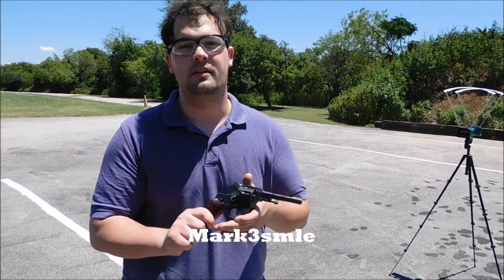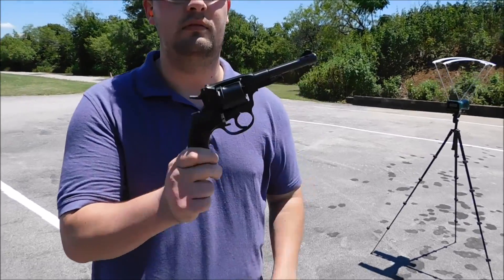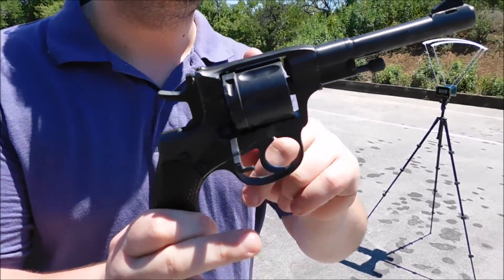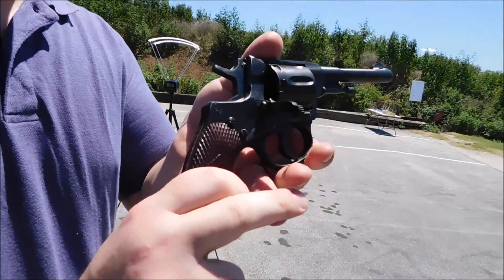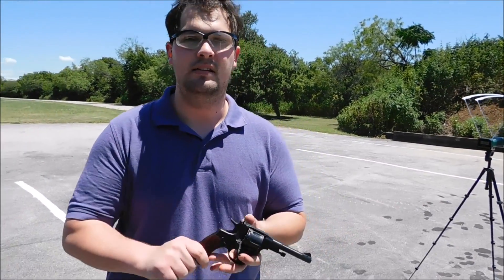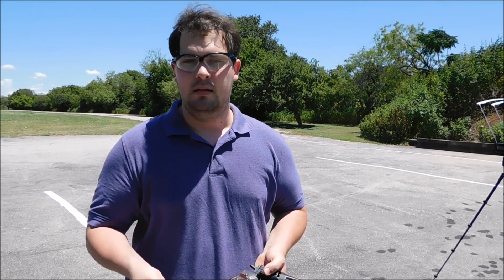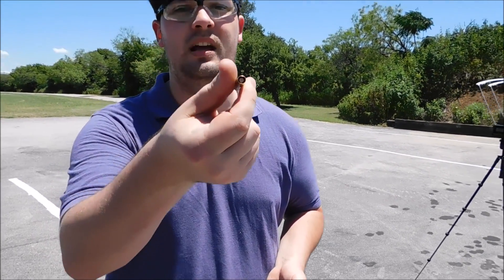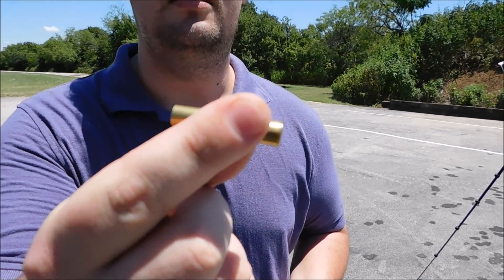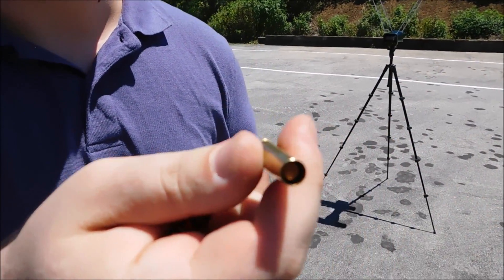Hello everybody, I'm R3SMLE and today I have my 1944 produced Nagant revolver. This is the standard Soviet sidearm until the 1930s when it was supplanted by the Tokarev, but a lot of these were dragged into World War II and beyond. I'm curious — the 7.62x38mm Nagant round is considered a really wimpy round, but what will it do against ballistics gel?